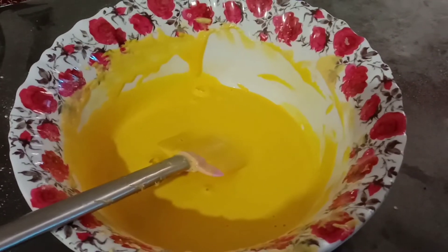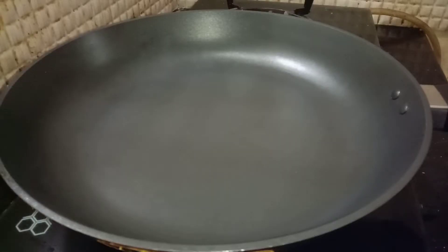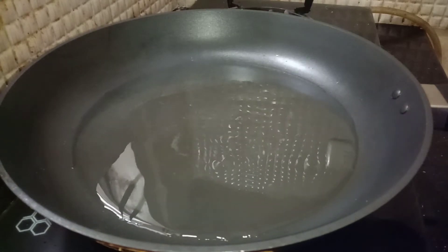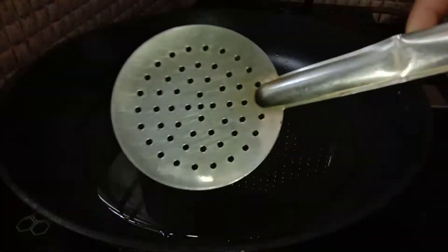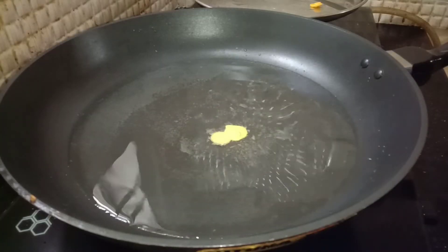I am ready for the sunflowers. This type is a stain. We are ready for the sunflowers.